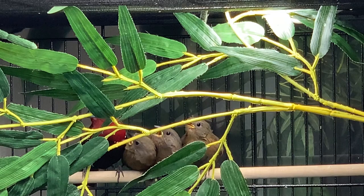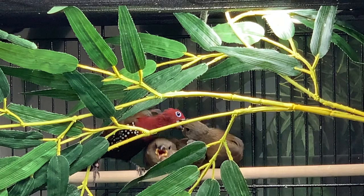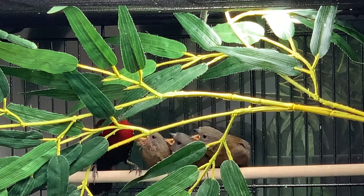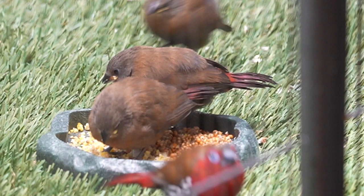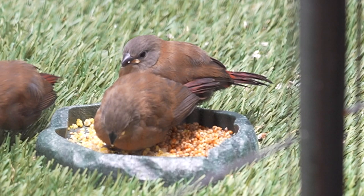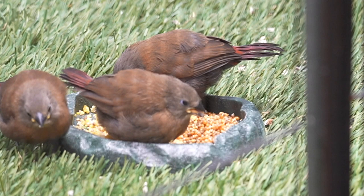You'll notice in this video, as is typical, the dad preferentially feeds a couple of the chicks and the mom preferentially feeds the other chick. That's worth paying attention to, because I ended up having to separate the parents for a while. The only real problem I had with this breeding is that the male wanted to start a second clutch maybe when the chicks were six days out of the nest, and the female wasn't ready, and the chasing got to be pretty fierce.